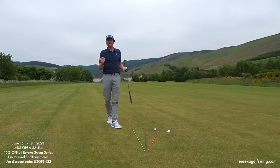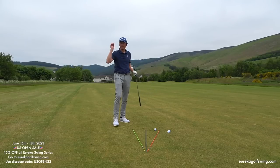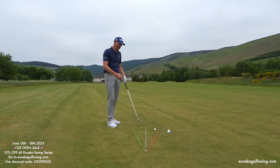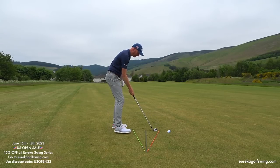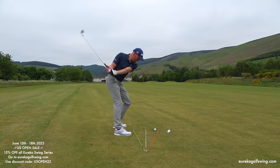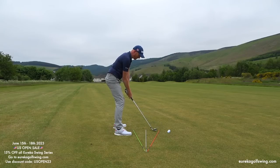During the US Open, 15th to the 18th of June, go to the website and use this promo code for 15% off everything. Start with the iron swing series — that's the fundamentals. Then move to driver, then ball position and shot shaping. You can buy them individually, or with all-access membership you get all current content including the crazy detail series. The one-off payment for the iron swing series is the place to start — it will give you a feel for how to get this swing and how to get the body to open up pre-impact.